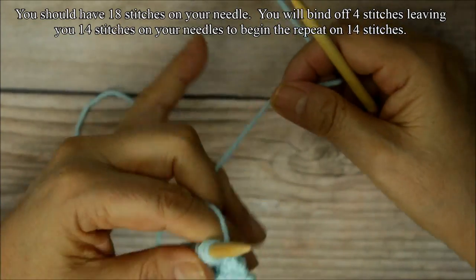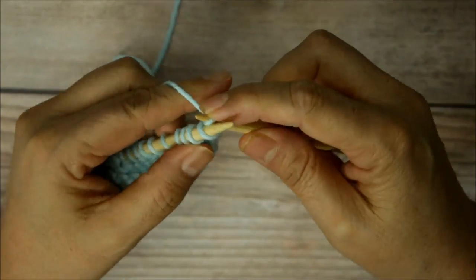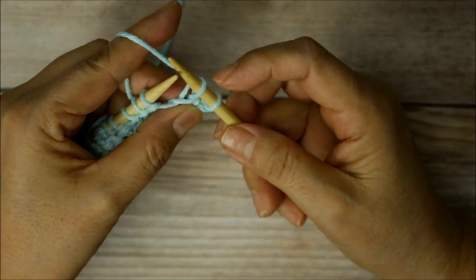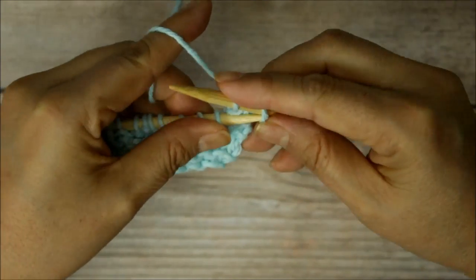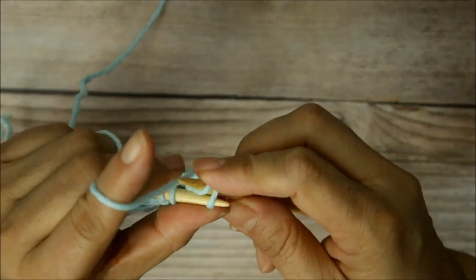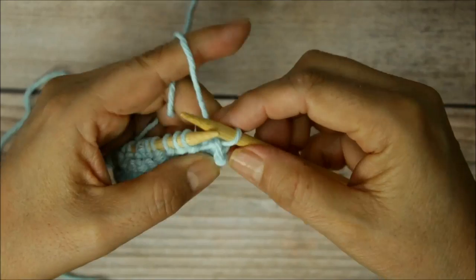To bind off — I think I have a binding off tutorial, but this is how you would bind off. You're going to knit the first two stitches, whichever style you use: one and two. Once you've knit those two, you're going to wrap this yarn — this loop that we have here — the first loop is going to go over that one, and you just slip it off. So that's your first stitch, one, and you can see that little chain.